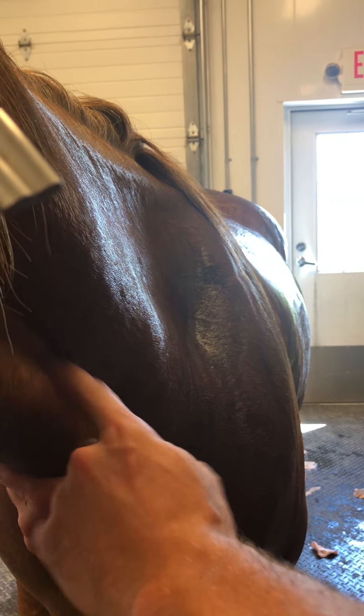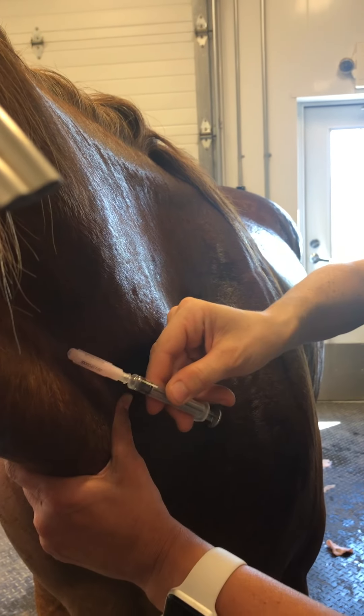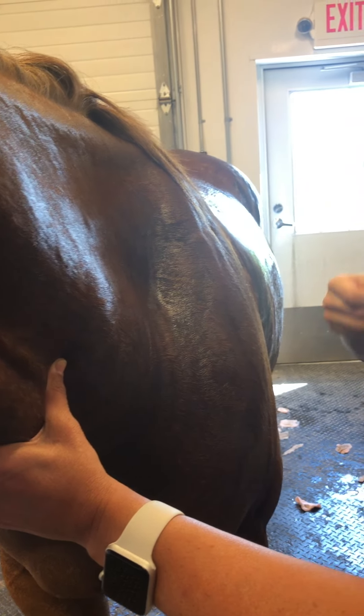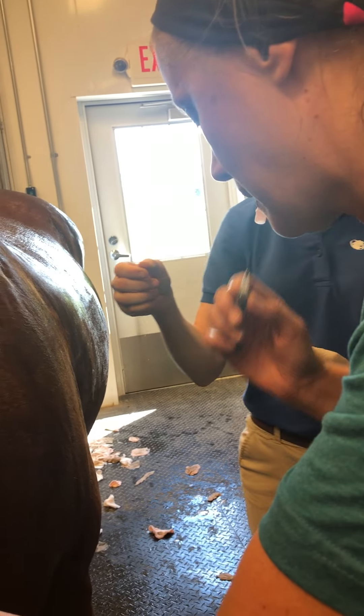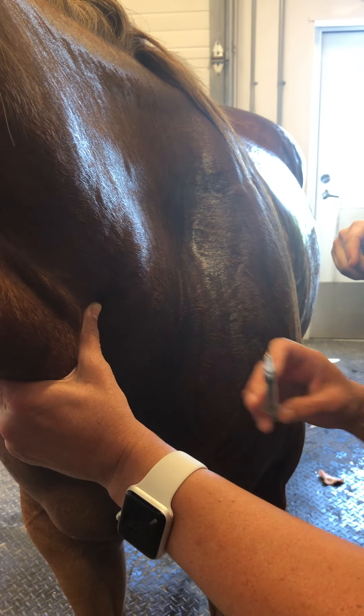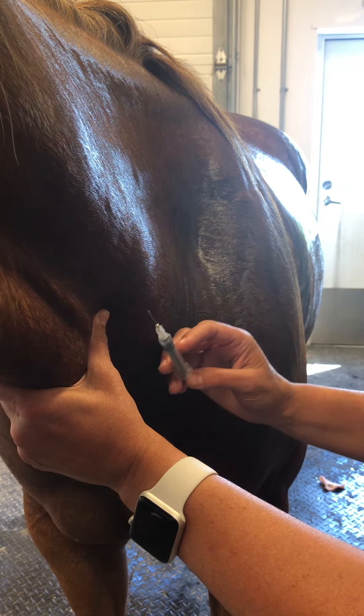There you go, there it is. So you're gonna just lace it up through here. You're gonna take it — you can take it. Don't pull. Go ahead and lace it, and don't give it right away, just get the needle in.